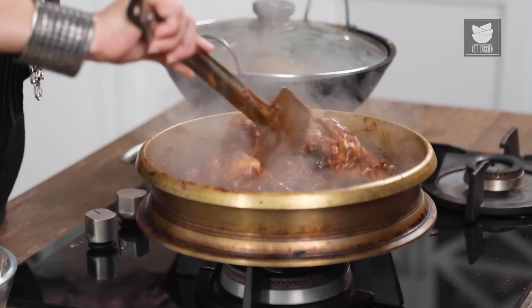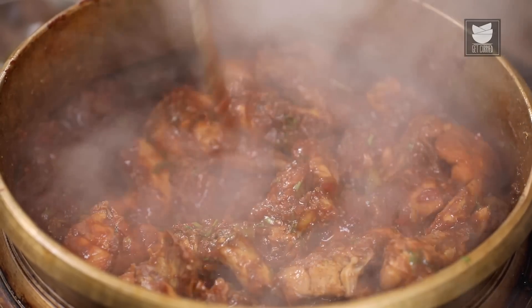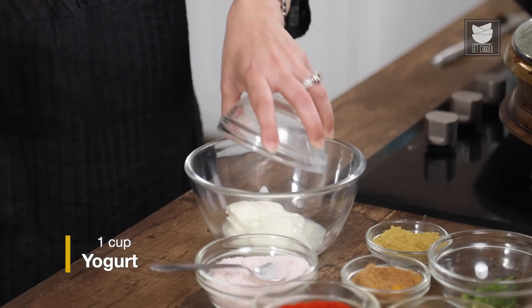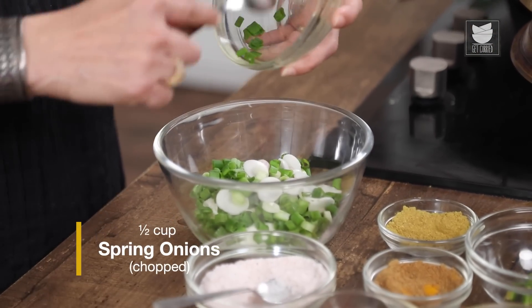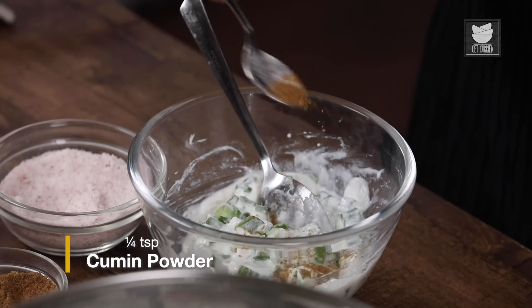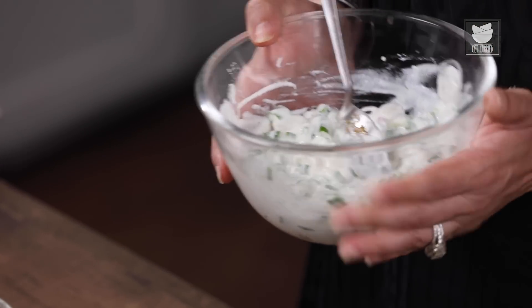The Chicken is ready. Let's shut the flame. And while the Potatoes are getting cooked, we are just going to fix a simple Raita. For that, I am going to take a cup of Yogurt, add some Salt to taste, and some roughly chopped Spring Onions. Quickly mix this, add a little bit of Cumin Powder, and the Raita is ready as well. Wasn't it a very simple one?